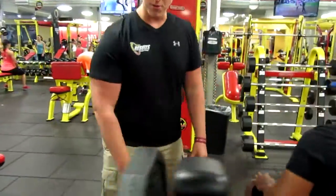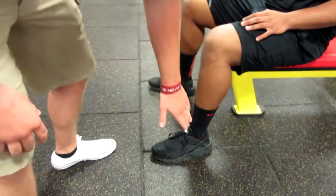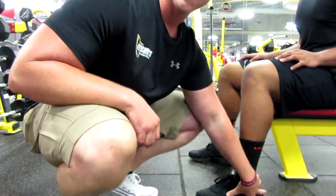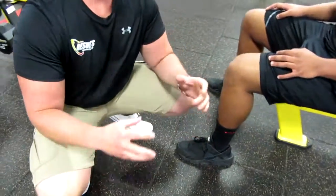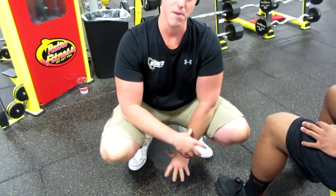Last but not least, I want to point out the feet. A lot of people don't think of the feet being involved in the bench press. What we want to do is make sure our heels are digging into the ground, giving us another place to launch off of during the bench press. DeMarco is doing a good job of that — digging in. We want to make sure our feet aren't flailing around and that we have a nice base underneath us.